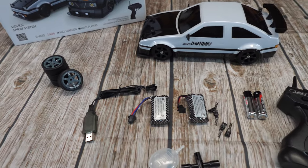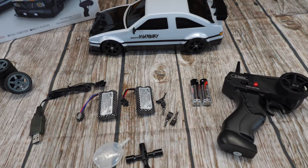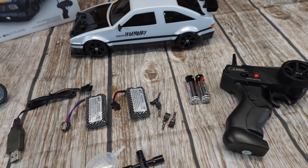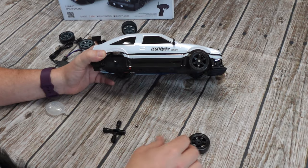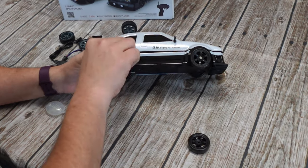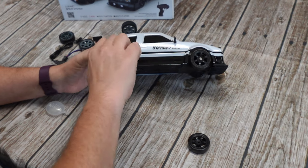Inside the box you'll find the controller, rechargeable batteries to give you some extra playtime, the charger, two sets of tires — one is speed racing tires and one is driving tires — the parts you need to change the tires, and of course the little thing to add water to your car.